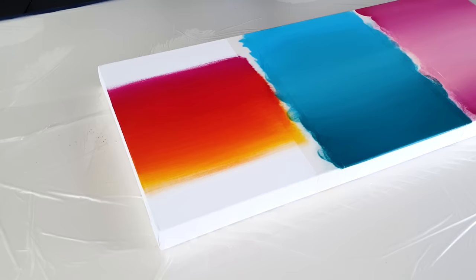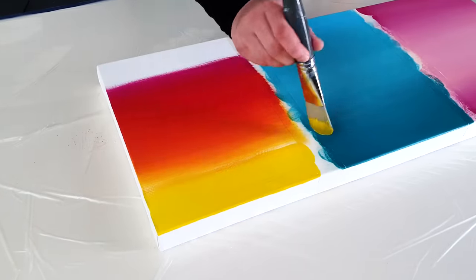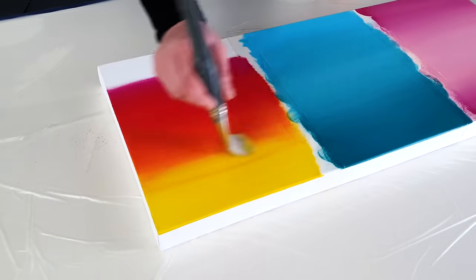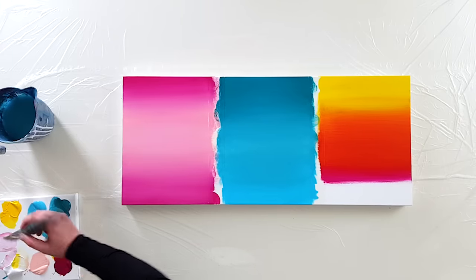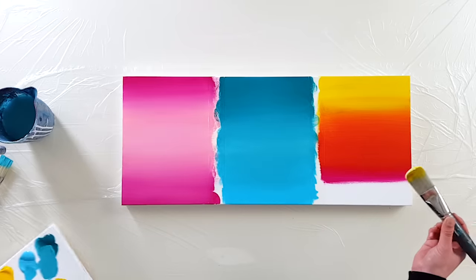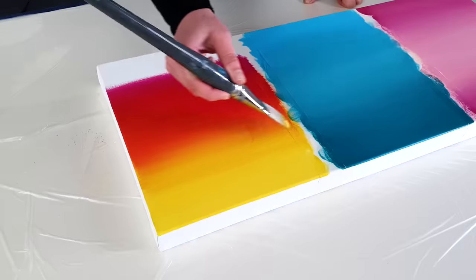I can add more yellow using a clean brush, though mine is a bit green — that's no problem. I'd like my yellow to be a little bit more white, so I'm mixing that on the palette already, then putting it down and taking it as far as I want.